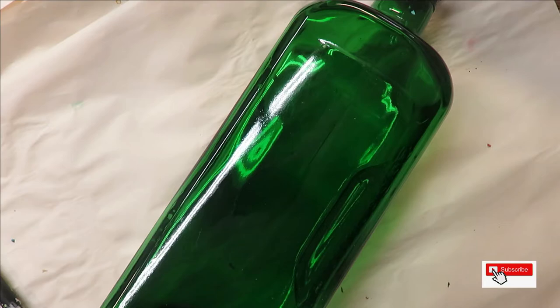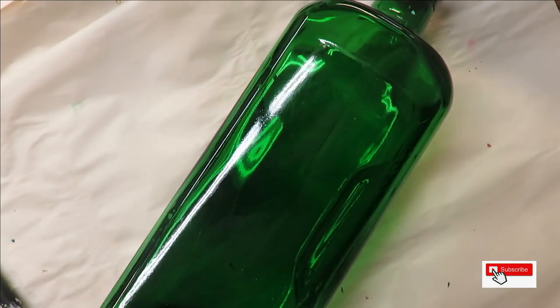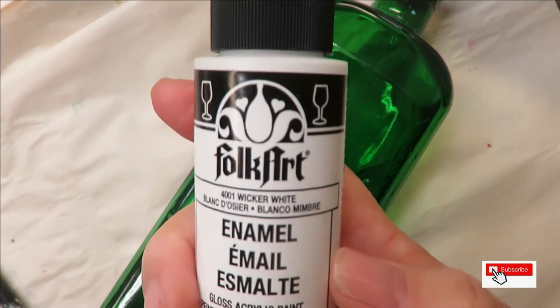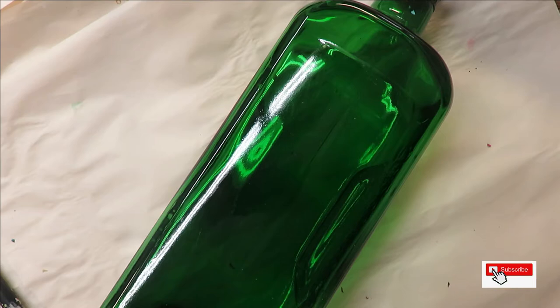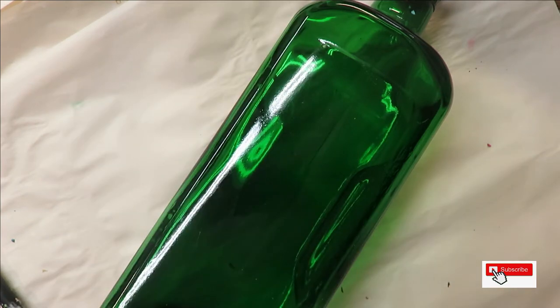I'm using thicket, lime green, moon yellow, wicker white, magenta, and tea berry. I use a mixture of enamel and multi-surface together, and that's primarily to get the colors that I want to use.